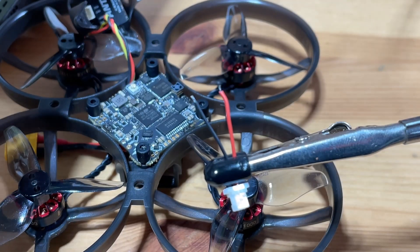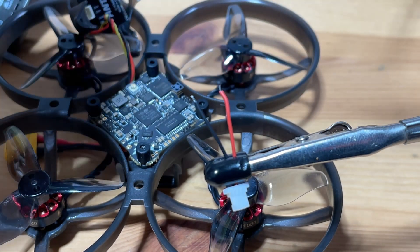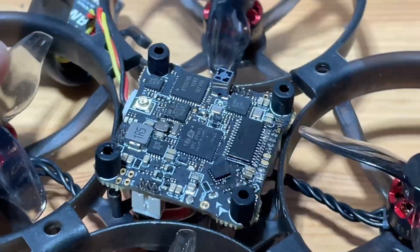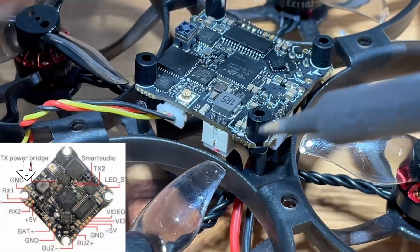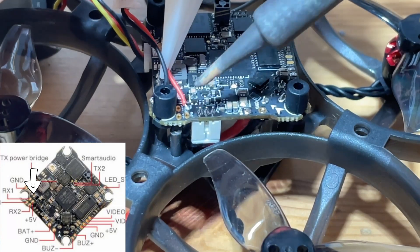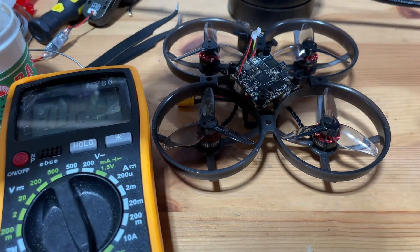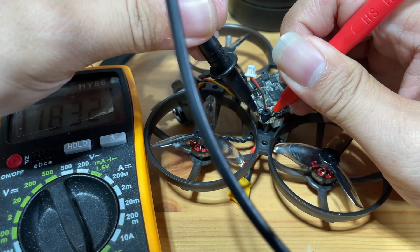We're going to start by prepping the wires and the pads to be solder-ready. We're just going to add some solder onto the cable right here. Then we're going to solder the wire on. We're going to test to see if there are any shorts. Looks good.